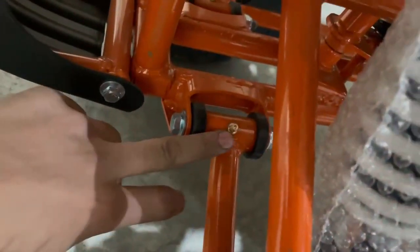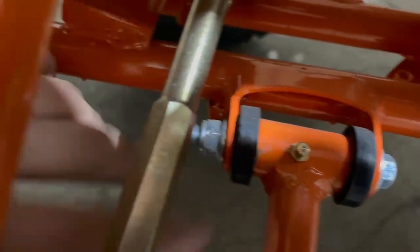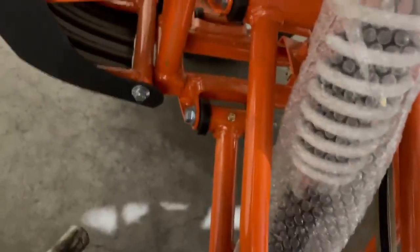So your first one is right here, you have your second one over here, and then your third one is just right up here behind the springs. And then you have three on the other side on the same positions.